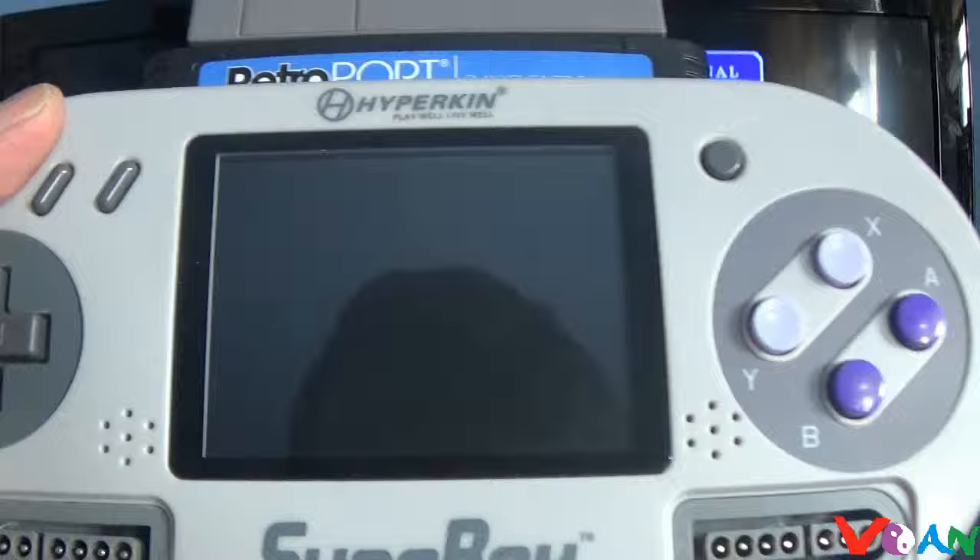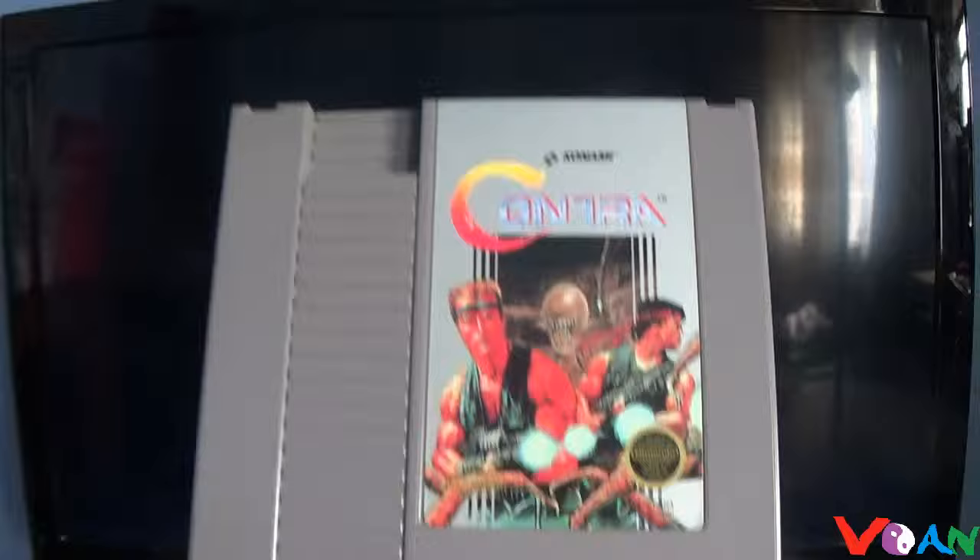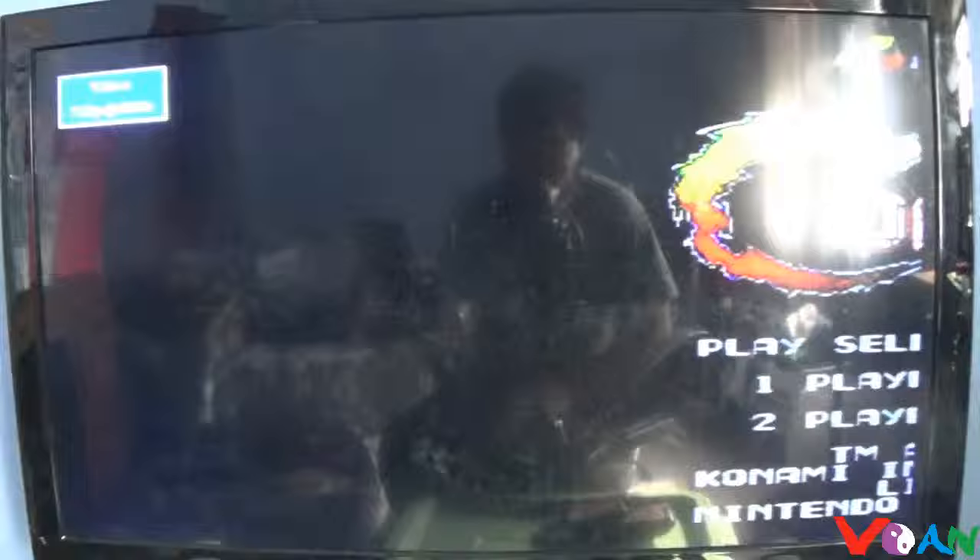To get a picture on your TV, you need the AV cable that came with the adapters. These will work with the adapters and give the signal from the Superboy to the TV. So let's hook that up — and there we go, now it's hooked to the retro ports with Contra on the NES.